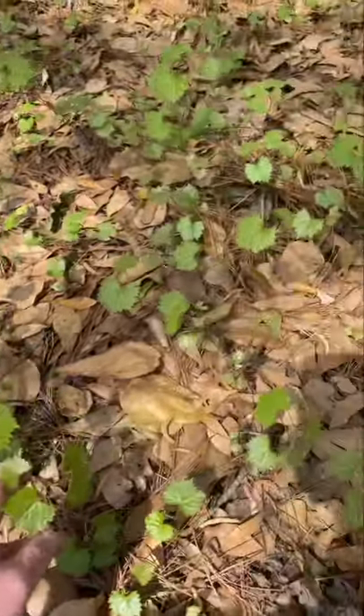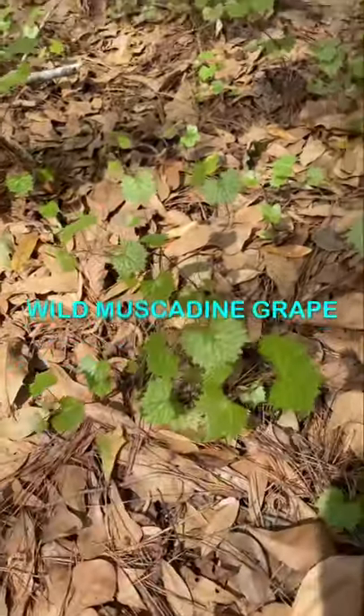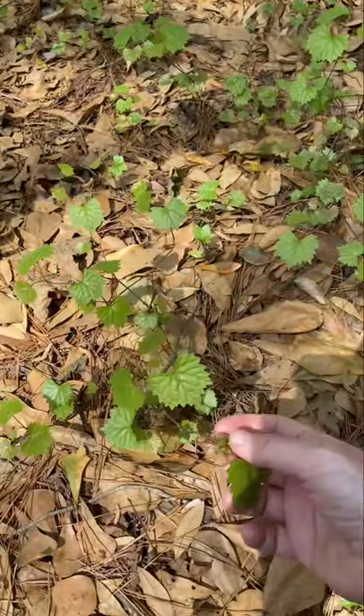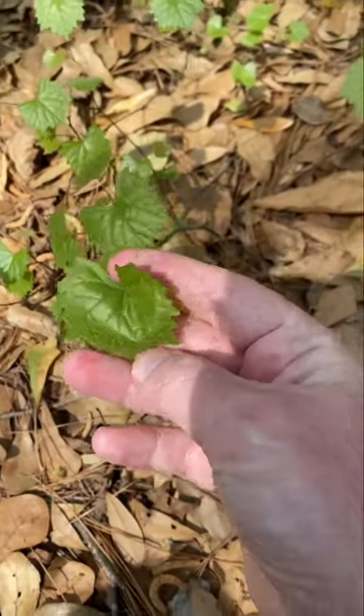What we have here is a nice little patch of muscadine grape. Now, obviously these are new sprouts — they're not going to show any grapes just yet, but I want you to be able to identify it in its very young stage. That's what the leaf looks like.